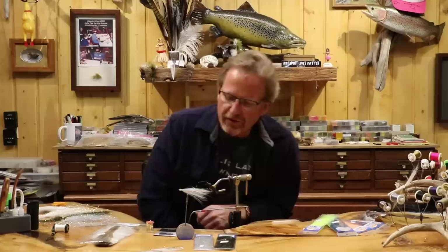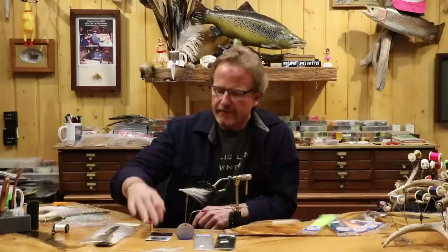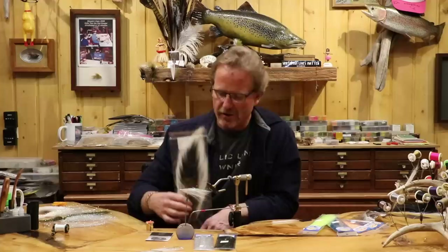I'm going to do a modified version of it today, kind of a synthetic style, but I'm going to show you how to do both of them. This is a really fishy fly and it's super simple to tie. It's got very basic materials to it. I'm going to tie it on a 70-50 ring eye, and I always tied this on a ring eye because of the way the head's shaped. It's just a lot easier than using a down eye.